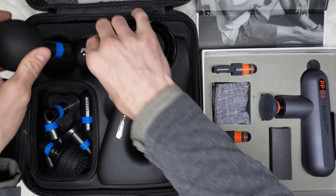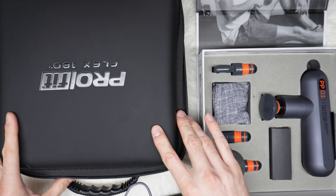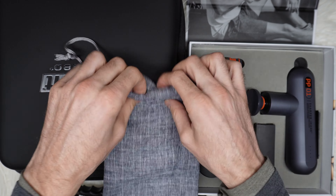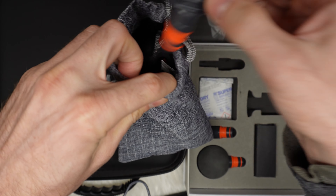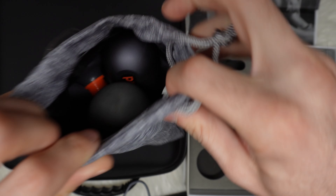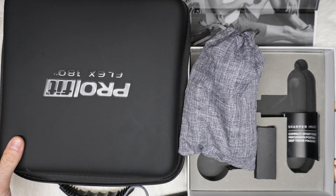They both come with a carrying case. The Pro Flex has a case for the attachments and a bigger case for the whole unit. The Sharper Image has a pouch to carry everything, though you have to remove the head because it doesn't fit otherwise. Since they both use USB Type-C, you probably already have a compatible cable from your phone or computer, so you don't even need to use the included charging port. The main difference really comes down to size.